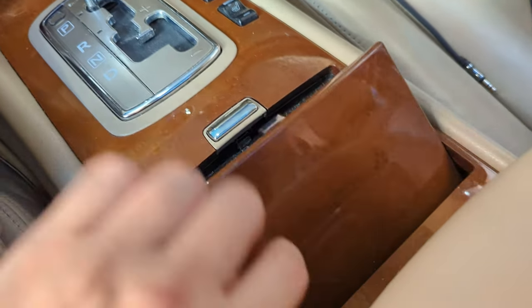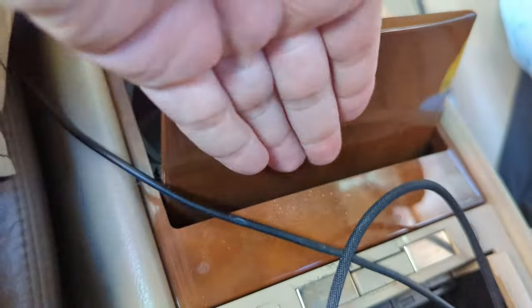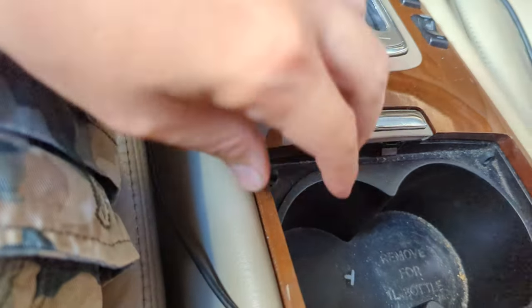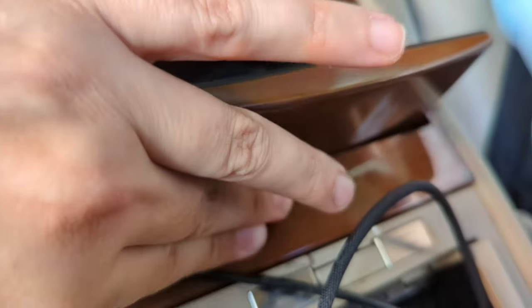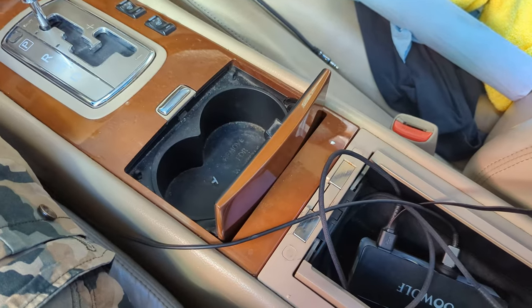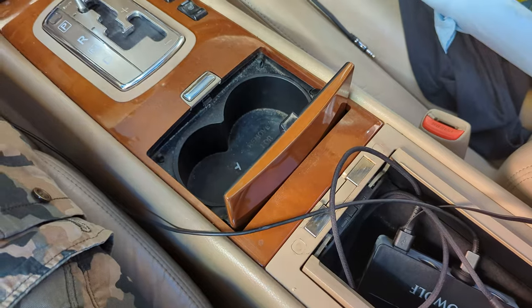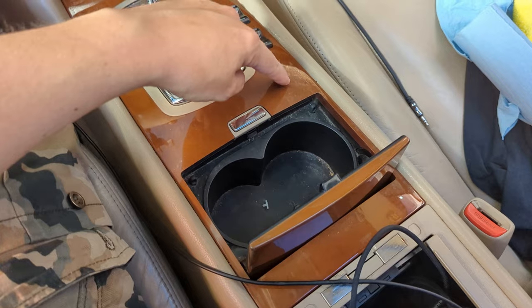To get in there it's actually quite easy. A little trick — I just stick my finger underneath here and gently pull up, and that'll get you started. Then you can slowly peel it up along here. It might be a little bit harder if you've never removed this before. You're going to pull this up and there are going to be a few screws underneath here.